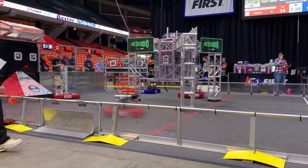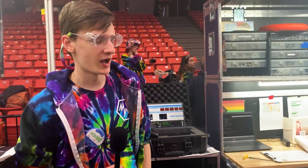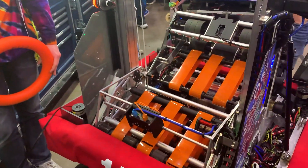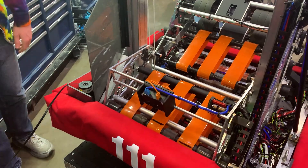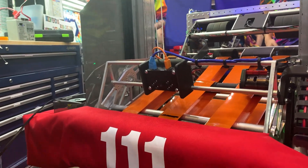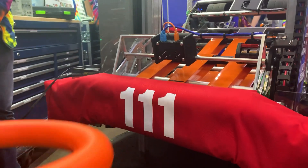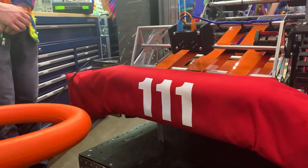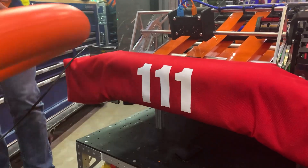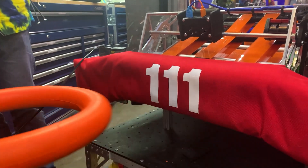Now we're heading over to Alex to talk about all their software. The software on this robot this year is actually pretty interesting. I'm the driver this year, so I'm a big fan of this system. We've got a Limelight 3 on the front running a Google Coral using an AI model to detect notes on the ground. Using the information of the note position, we take in driver input and adjust slightly depending on where the note is. Visibility in the source and near the drive station can be difficult, so this helps out when I can't really see the note.